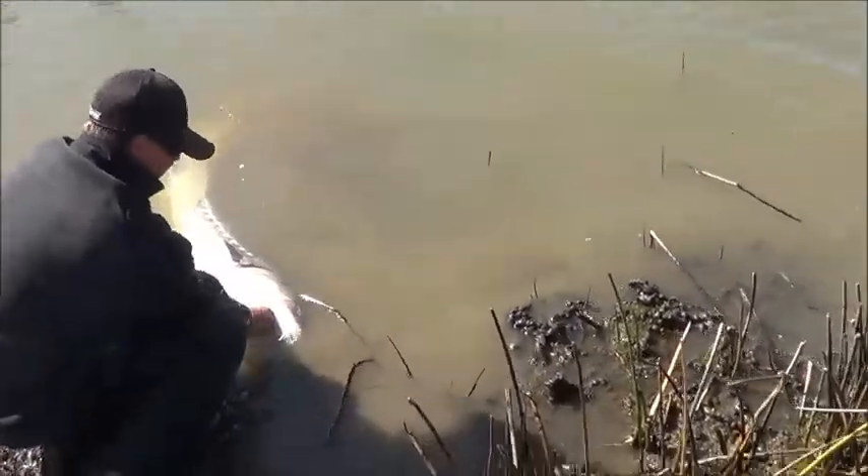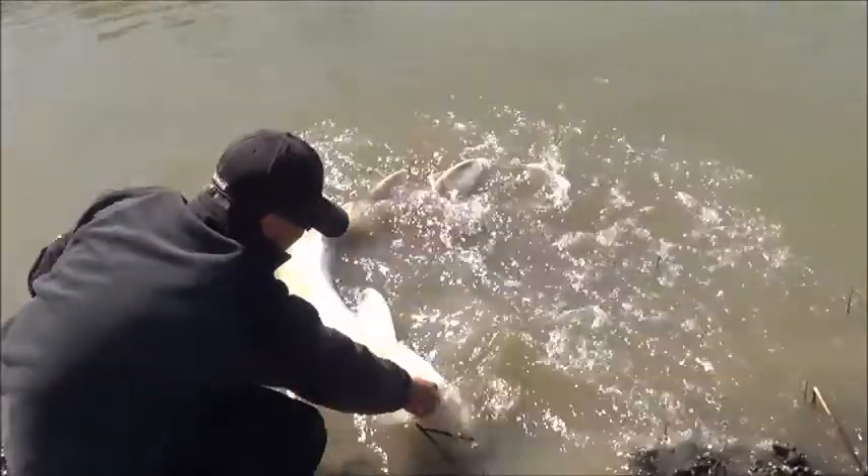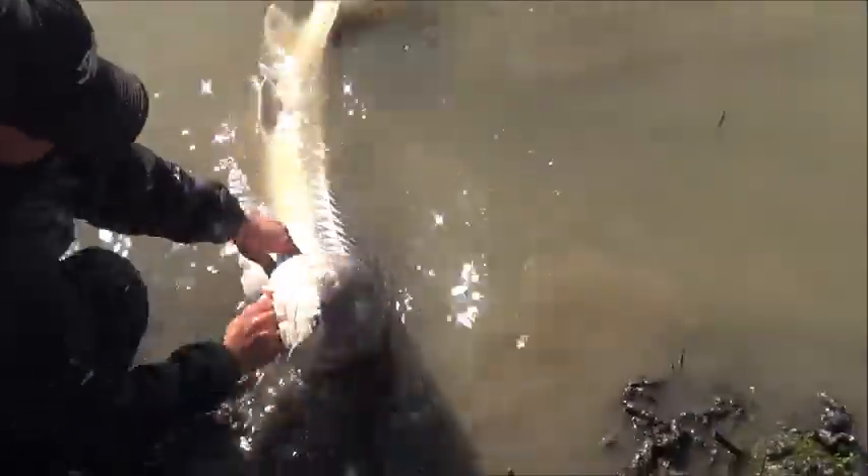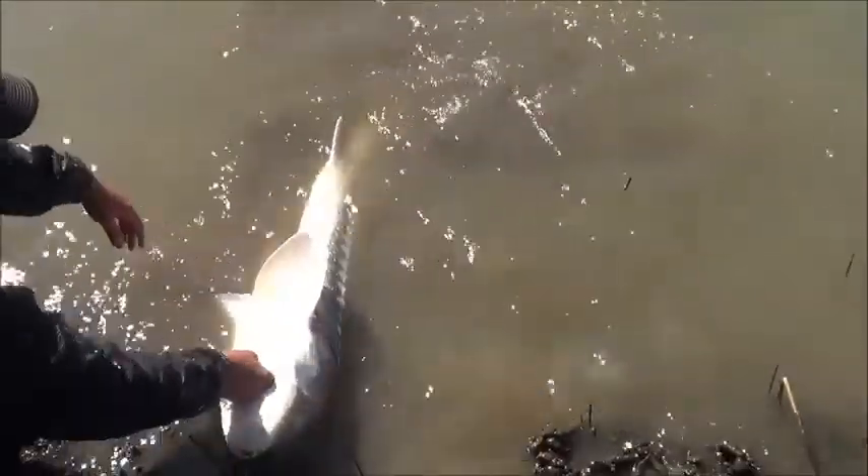We're back with John's fish — 62 inches from head to fork. Of course, it's bigger than that if you included the tail, which you don't do anymore. He's releasing it now.